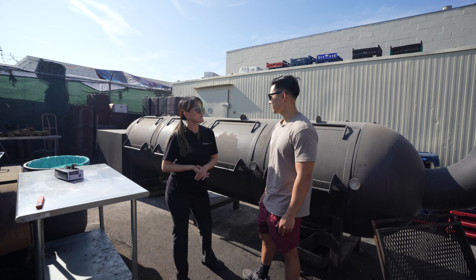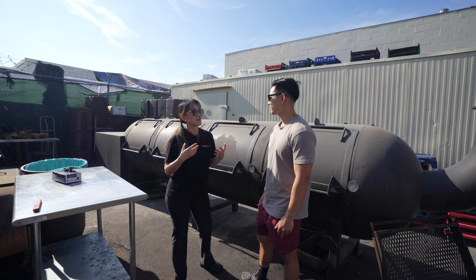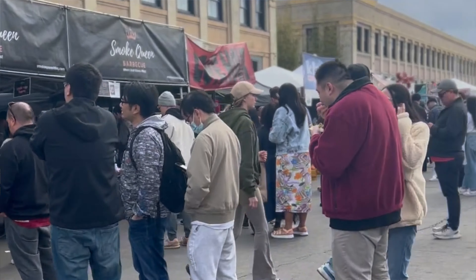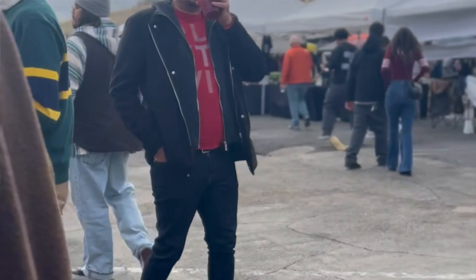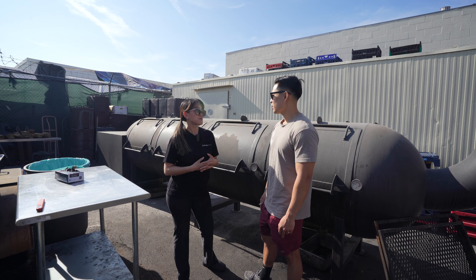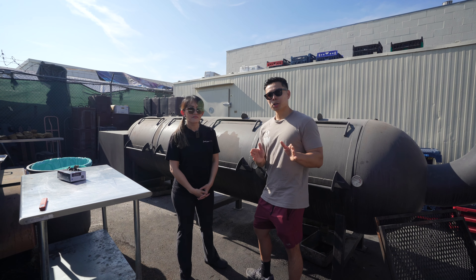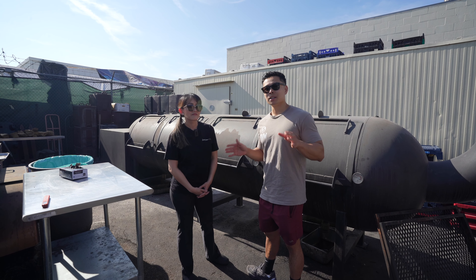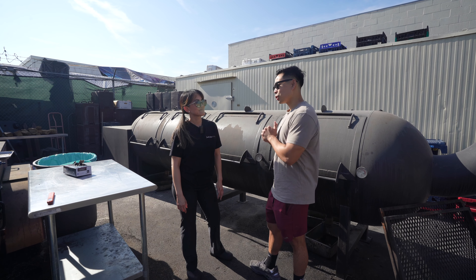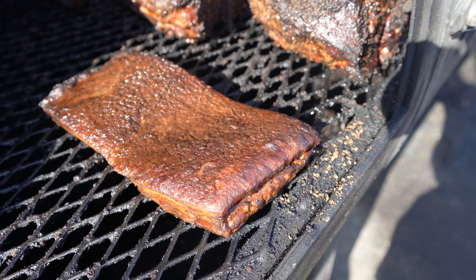Since then I've just been smoking and selling, smoking and selling. Right now we're at Smorgasburg LA every Sunday from 10 to 4 PM, or unless we sell out earlier, and we are in the middle of building a brick-and-mortar restaurant in Garden Grove. So right now if you guys want to find them, it's at Smorgasburg LA — it's a huge food market, it's really fun.